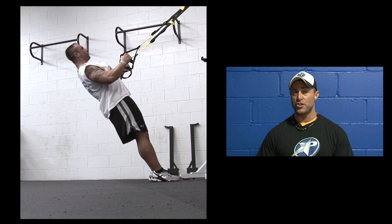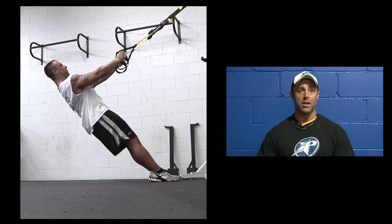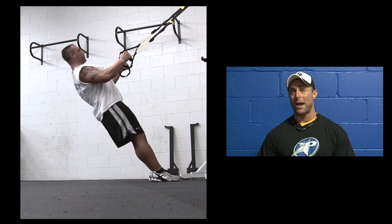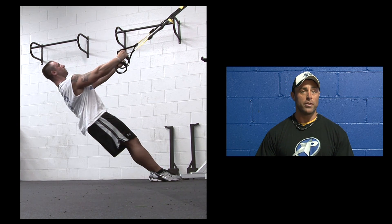Our next exercise is suspension training, using the full body as our machine and working on the core. In this particular exercise, the body row, we're isolating the back and the bicep area.